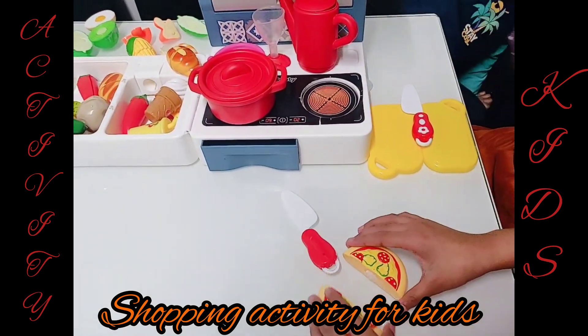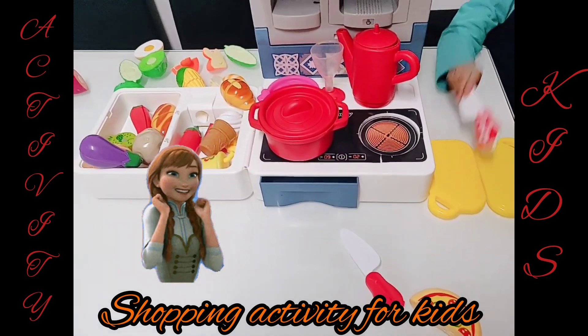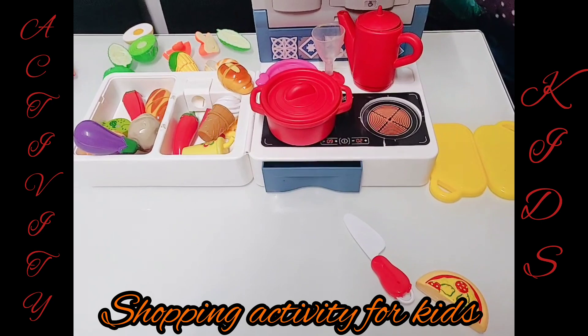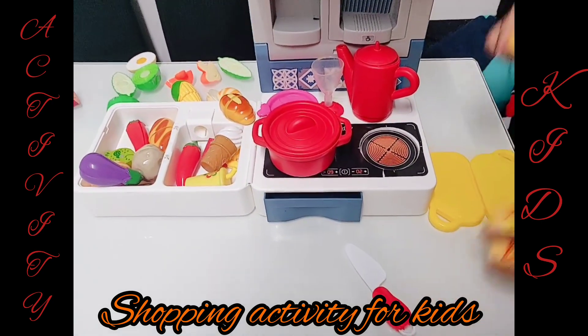It is yummy. It is. It's so yummy. Great. I want another thing. What else do you want? I want an ice cream.